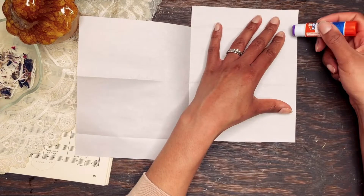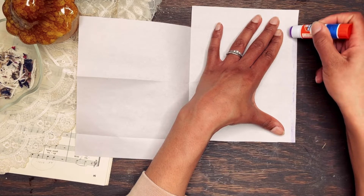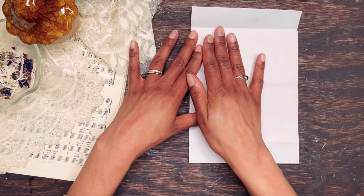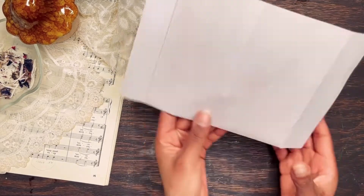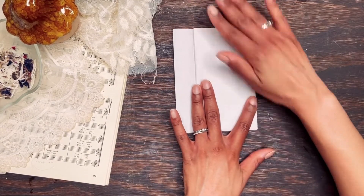Next, you'll glue along the short side of your paper. Be careful to not get glue on your flap. Fold your paper over and style the pocket flaps as you like. I'm sticking to the corner angles for this pocket — et voila, the pocket is complete.